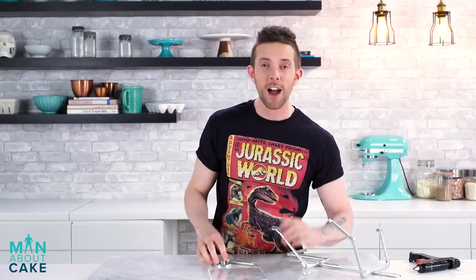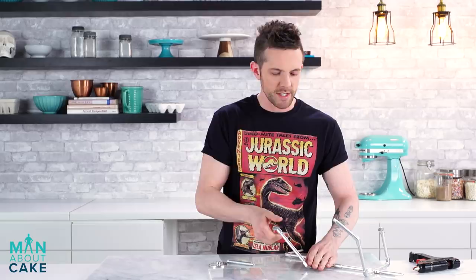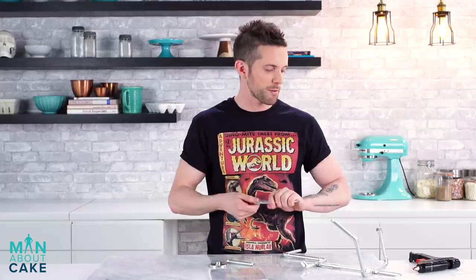I'm gonna hot glue this together. If you've never seen our show before, every Tuesday we make fun cakes — sometimes trendy stuff, sometimes things I just want to make. I had a really epic fight with a hot glue gun on an episode where I made an octopus — you should check that out, it was really funny. I think it's gonna be okay today though. We're friends. Famous last words.